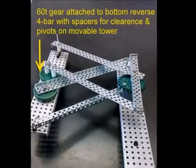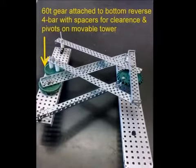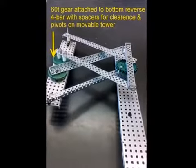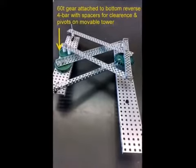The bottom bar of the reverse four bar is also mounted to a sixty tooth gear, but it is mounted using spacers to provide clearance so it can swing by the lower four bar. The gear pivots on the movable tower and also would need its drive shaft to have a second point of contact.